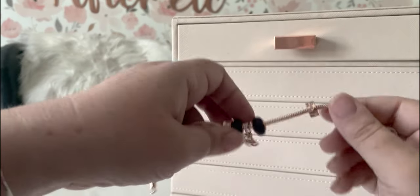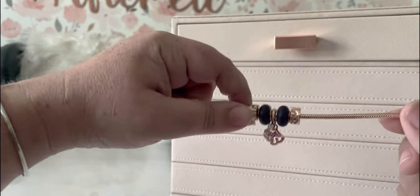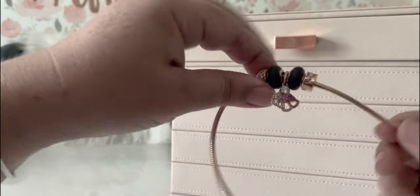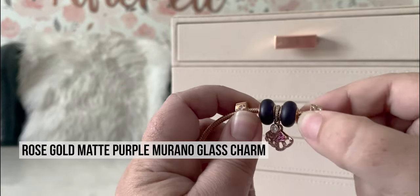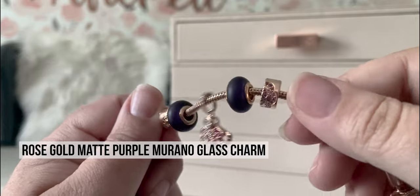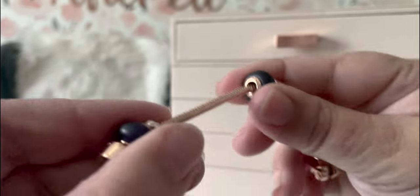This whole design, if you didn't have the bracelet, would actually be really pretty on an O-ring. Then last but not least, I just added these — I got them in a Rue La La Haul and they are the purple Muranos with the rose gold on the sides.